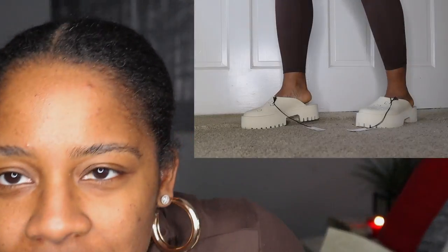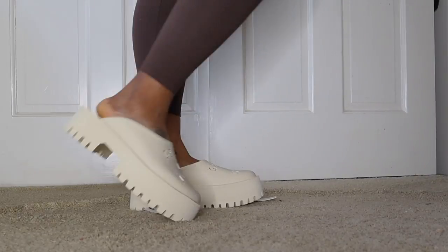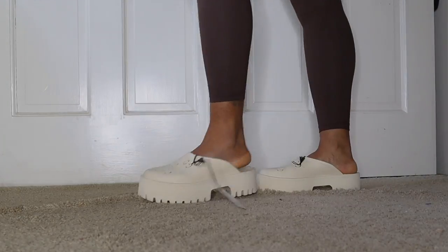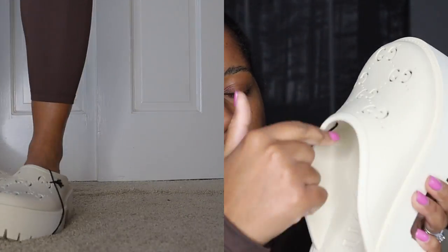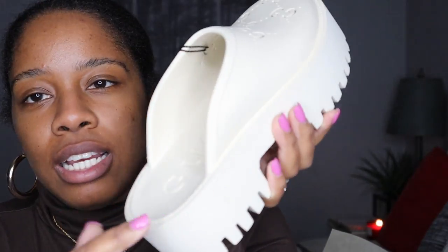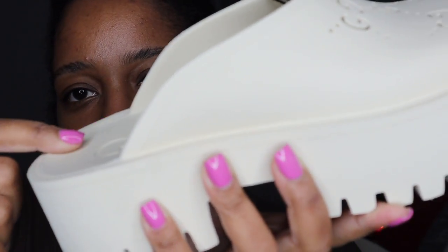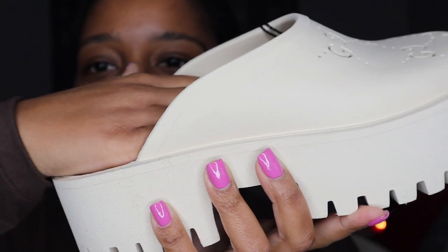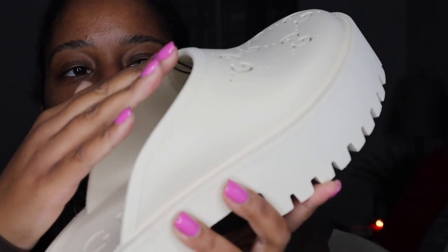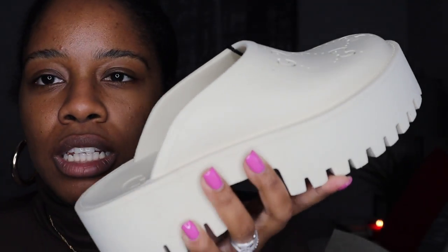I'm gonna insert some footage — I just went for a little stroll in them. I got them in a size 39. I will say this area right here does feel a little weird. There's like a divot where your foot fits perfectly in, however the top of my foot is kind of hitting up here. Maybe I just need a little more time with them.